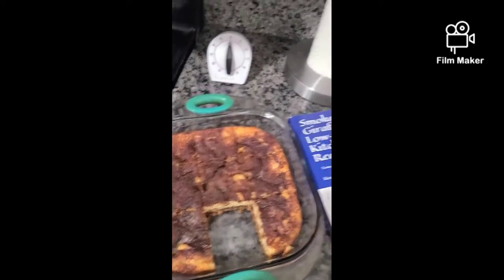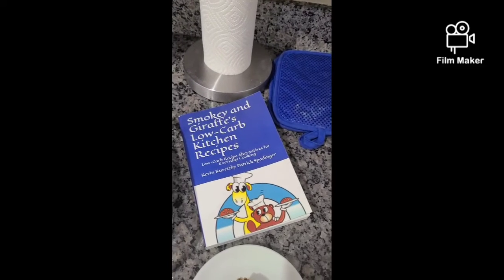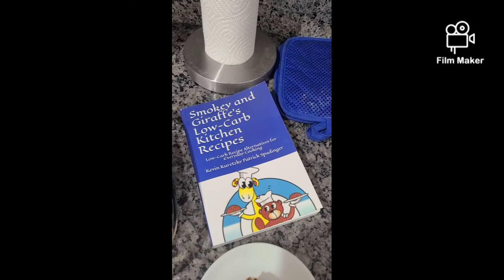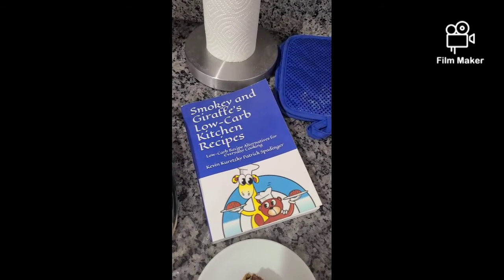For other recipes, follow us on Amazon and purchase our book 'Smoking and Giraffes Low Carb Kitchen Recipes.' Thanks for joining us — have a great day, from our kitchen to yours.